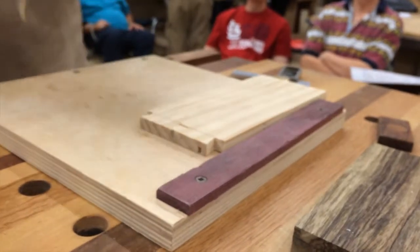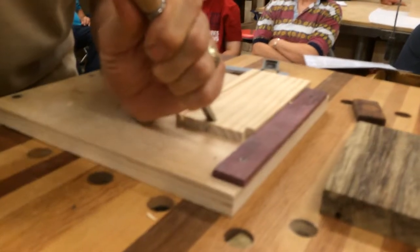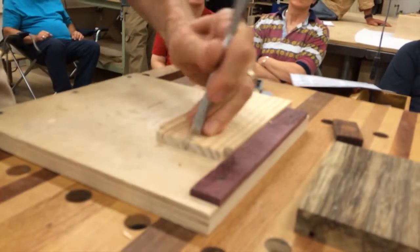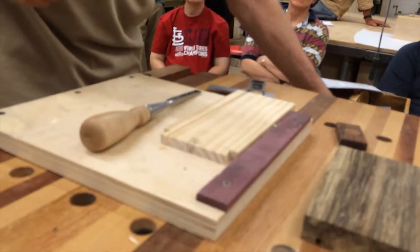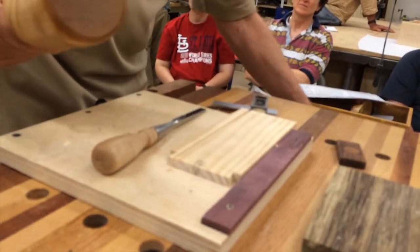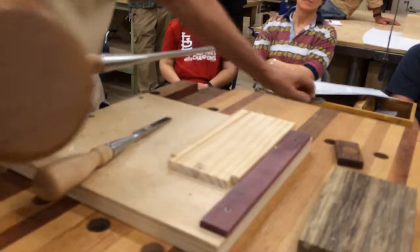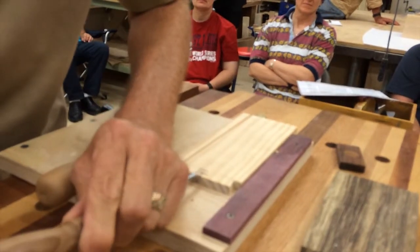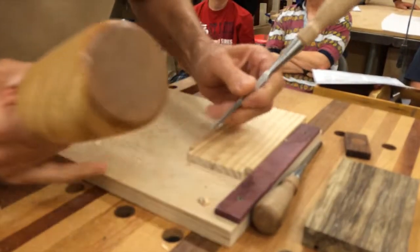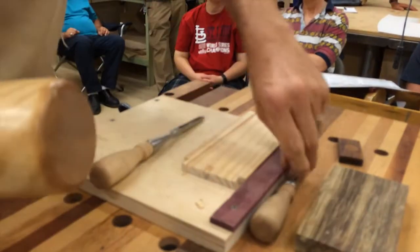Why am I blind here? Because the red ones are thicker. Pop that out of there. And once I've come in a little bit, okay, then you can start. Too big. This is just a piece of clear pine. The other problem a lot of times is people try to take out too much wood at one time.